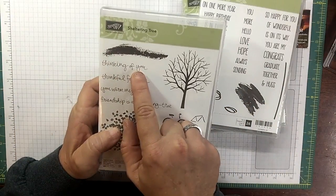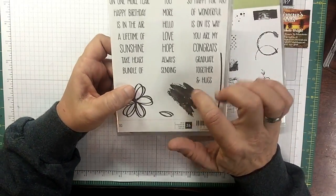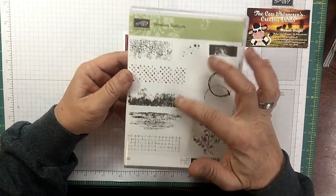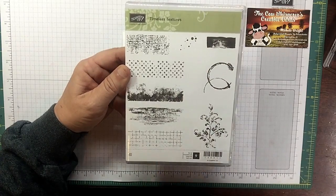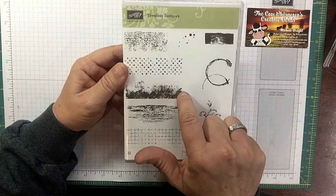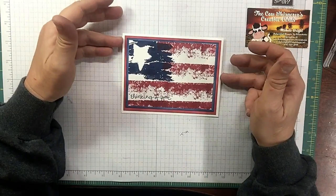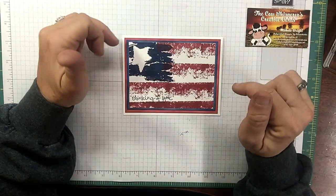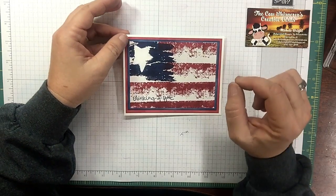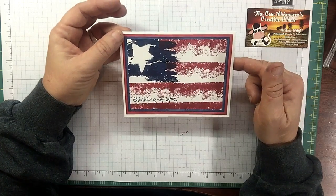I'm going to use the 'Thinking of You' from the Sheltering Trees set. I'm going to use what I call a splash from Sunshine Sayings, and from Timeless Textures I had multiple choices but went with this one — grungy, almost tattered looking — and I flipped it upside down. I'll have everything in a link in the description of the YouTube video that will take you directly to the blog post where all the measurements will be.